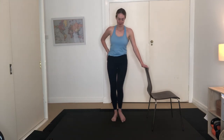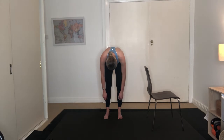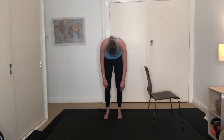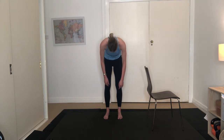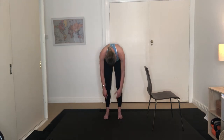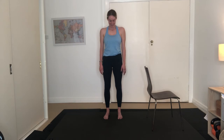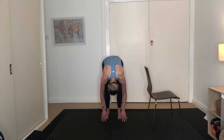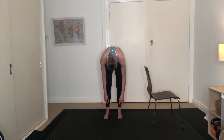Nice work. Feet are hip width apart — let's come to a roll down. Arms along by your side, shoulders are down. Nudge your chin to your chest, rolling down all the way, lengthening out through the back. Bend through the knees if you wish. Exhale, re-stacking up nice and tall, the last thing to lift is your head. Again — nod your chin to your chest, rolling all the way down. Slight bend in your knees if you wish. Exhale, re-stacking up nice and tall. One more — nudge your chin to your chest, rolling down, lengthening out through the back of the legs. Exhale, re-stacking up nice and tall. Last thing to lift is the head. Nice work.